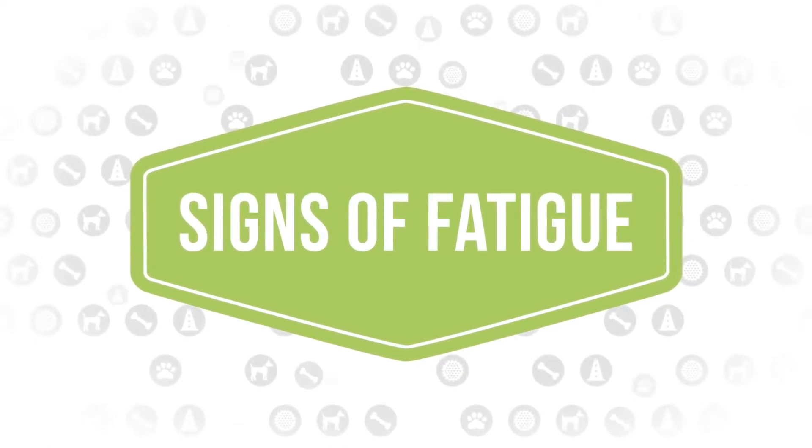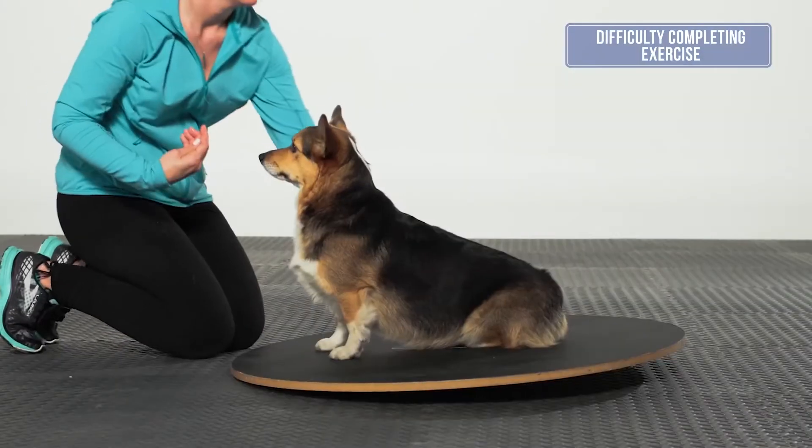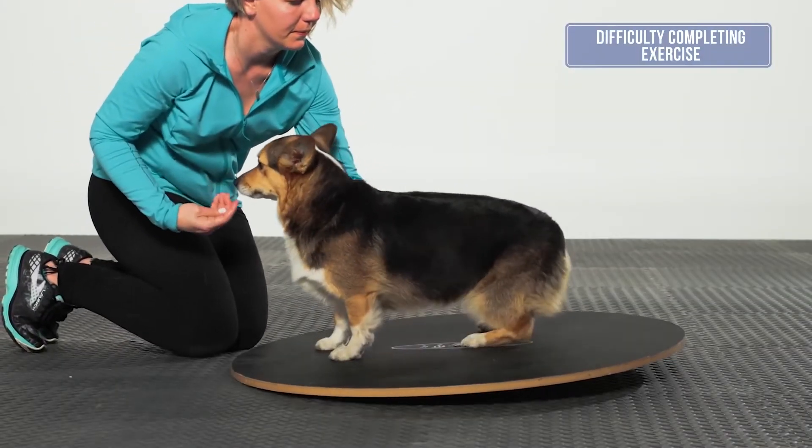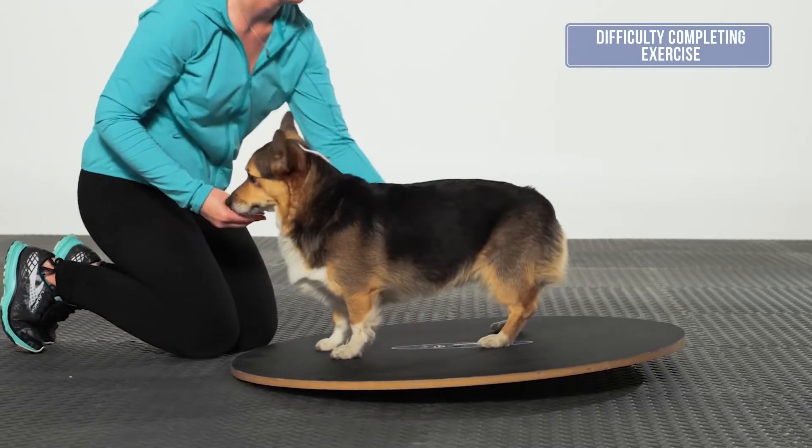Signs of Fatigue: When the dog starts to show signs of fatigue, try the exercise one or two more times to see if the proper position can be achieved. If the dog is still unable to perform, then it is time to stop this exercise.